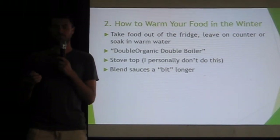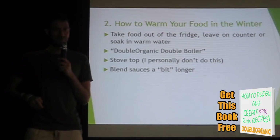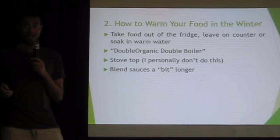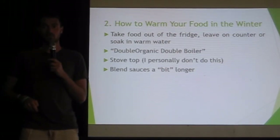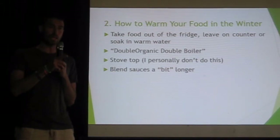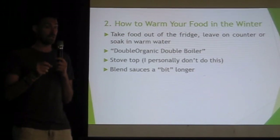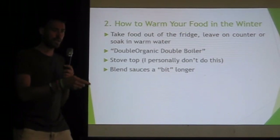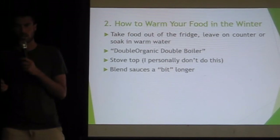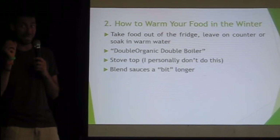You can blend your sauces a little bit longer to warm them up. How long is a bit? It depends on the blender — it's about five minutes to make it hot, actually like hot. About four minutes to go warm. It depends on what you're blending, how thick it is, the type of blender, and the amount that's in it, because a small amount will get really hot really fast. So blend for 30 seconds and check, blend for 30 seconds and check. But if you open it up and a bunch of steam comes out, you might have done it a bit too long.